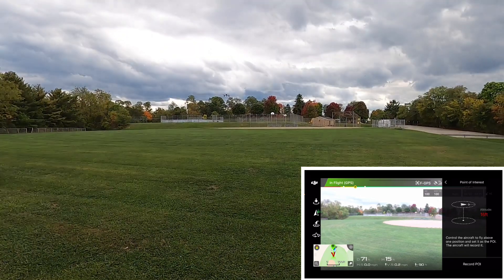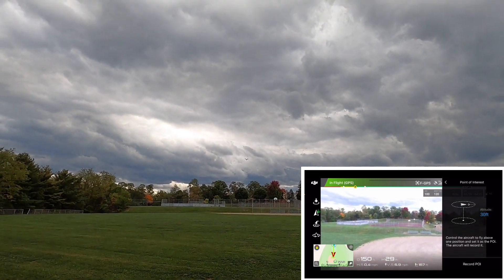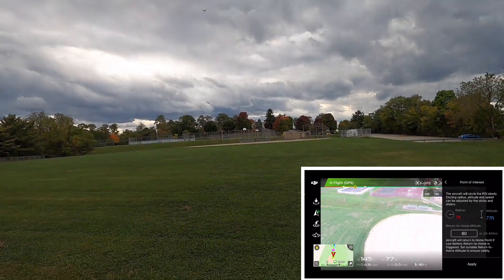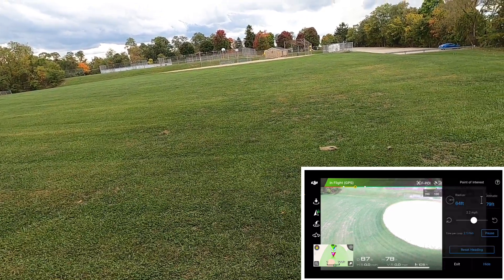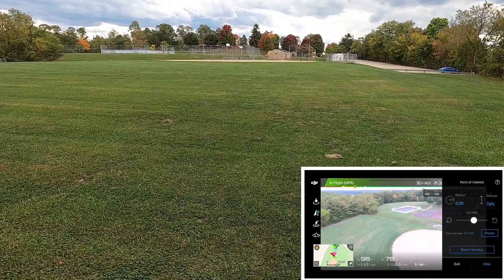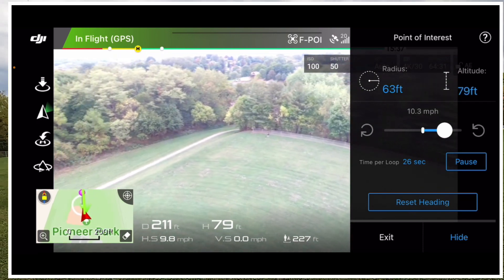Let me pull the landing gear up. Okay, so this will be the point of interest there. I'm going to record that and then adjust the radius out, then apply it and it's going to go. It's doing it very slowly but I'm going to speed it up to 10 miles an hour. Yeah, you see the video's all blown out but who cares.